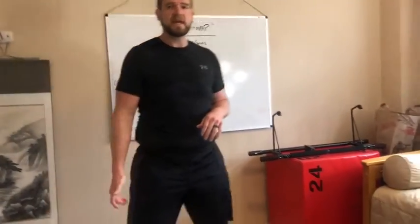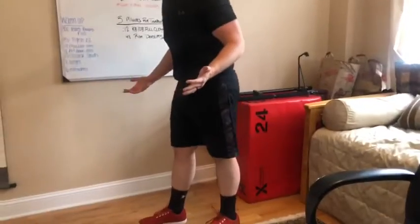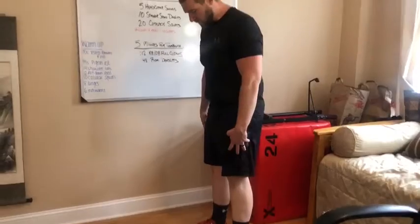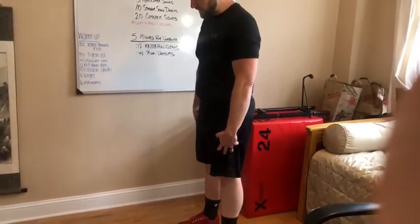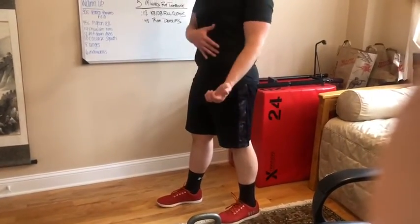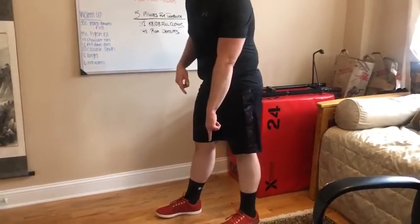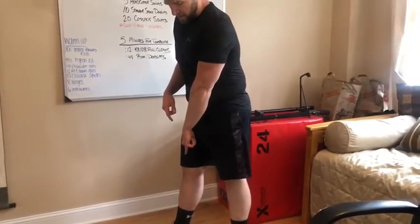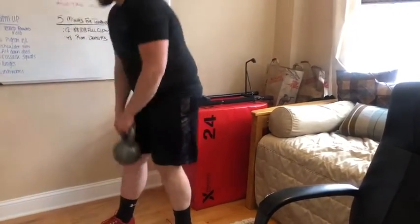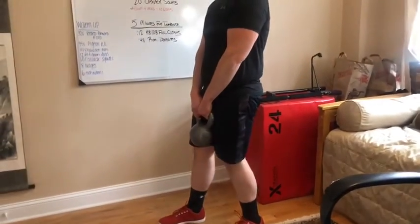Then we go into the 10 stagger stance deadlifts — that's five on either side. Get into a general hip-width apart power stance like we usually do with deadlifts, then just take a little step forward with your right leg or your left leg. We're going to do five on each side. I like to line up the toe of my back foot with the heel of my front foot. Then we're going to deadlift this up and hinge forward, bringing it back.